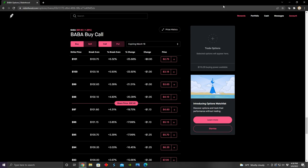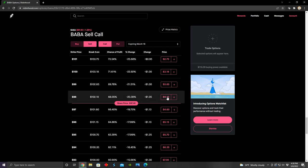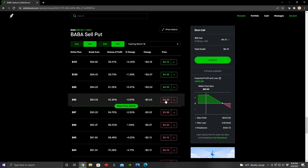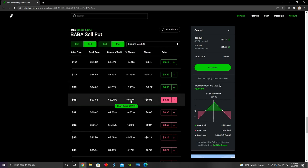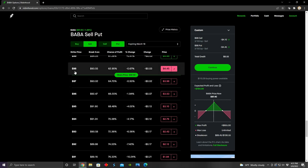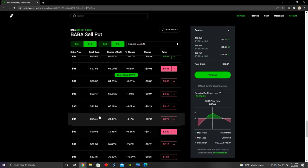So how do we open a short iron butterfly? It's pretty simple. All we have to do is sell a call option and a put option at the same strike price, and then we're going to buy an out of the money put option and an out of the money call option. So in this particular case, let's say I wanted to use the $98 strike call and put option. I would short the $98 strike call option and then I would short the $98 strike put option, and then I would buy an out of the money put — in this case the put option with a strike price $5 less than the short put, so that would be the $93 strike put option.